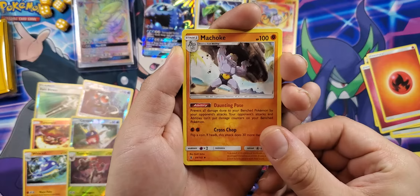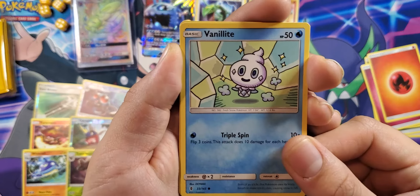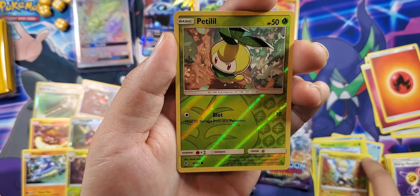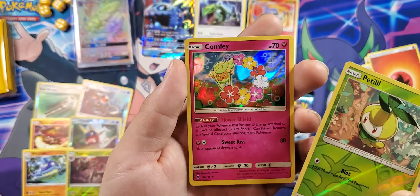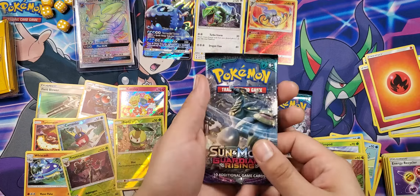Continuing pack five: Slowbro, Machoke — very buff — Vanillite, Wishiwashi, Goomy, Wimpod, Jangmo-o, Petilil, and Comfey — that is very nice, very nice looking card. I like when cards are all florally, colorful, and shiny.